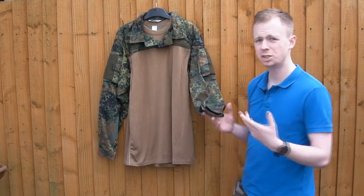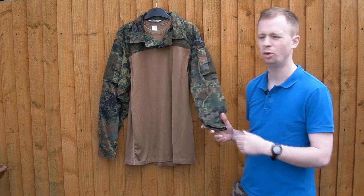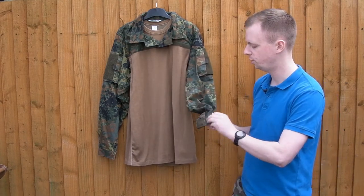It's a pretty simple combat shirt, but that's what keeps the price down. The more pockets and features you put on, the higher the price tends to go, because it's more time at the sewing machine for the person producing it. So you've got a simple velcro cuff.